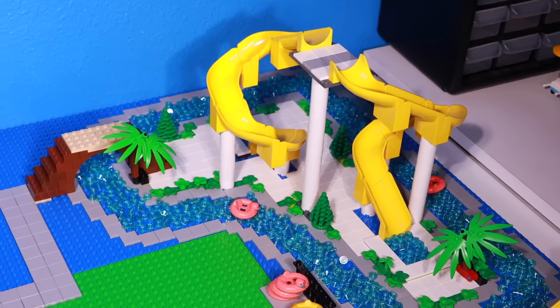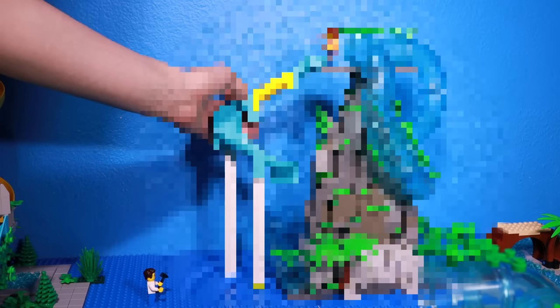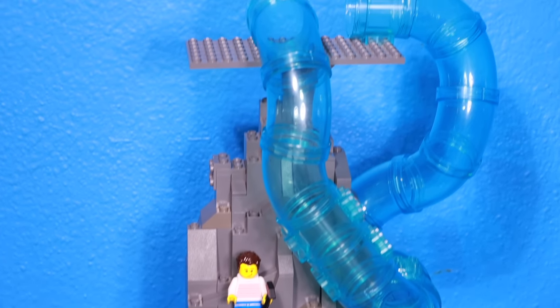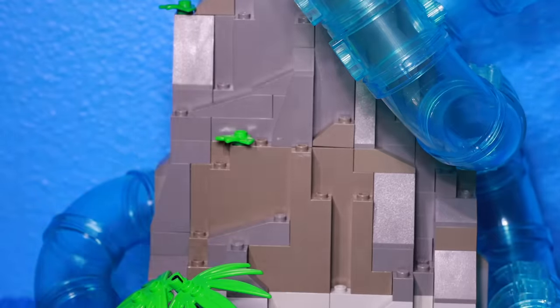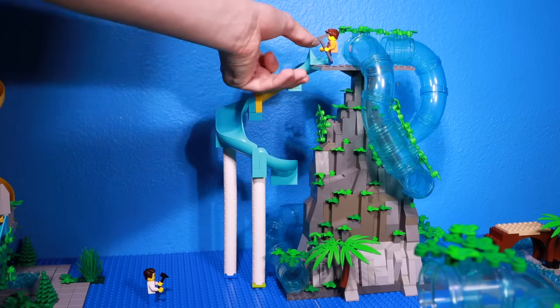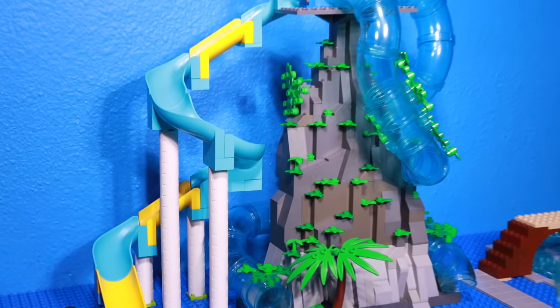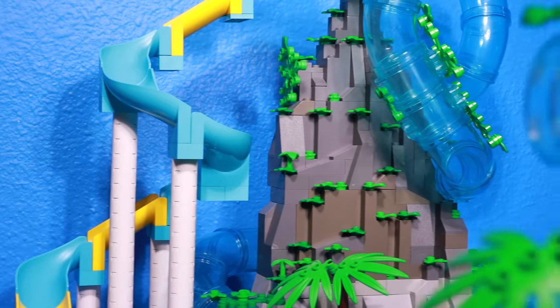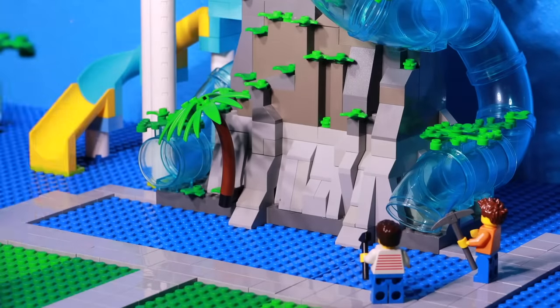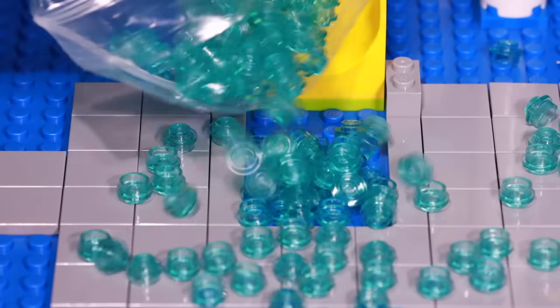With the lazy river done, we can go on to one of our biggest attractions: the mountain. On this mountain I added two tube slides going down it, and I'll also be adding a third slide in just a little bit. The mountain looks pretty basic, so I attached a bunch of plants and leaves onto it. Then I installed a third water slide, and now we have three water slides on the mountain. We obviously need a pool at the bottom, so I laid out the pathway, poured in our blue water studs, and also built another pool for the third water slide.